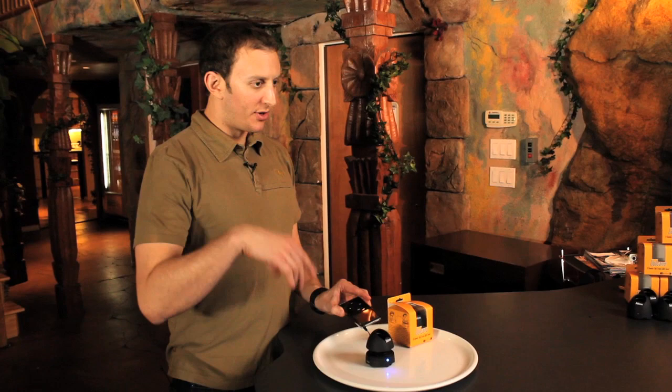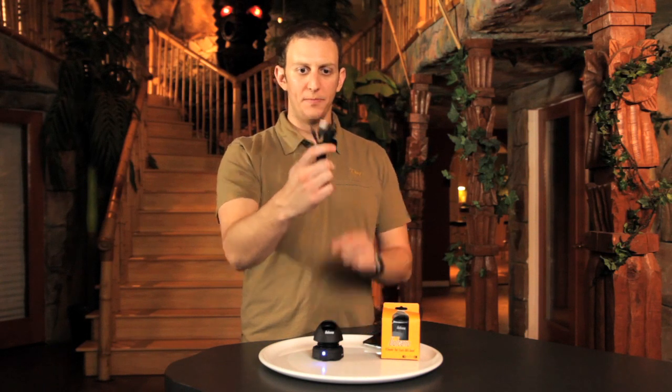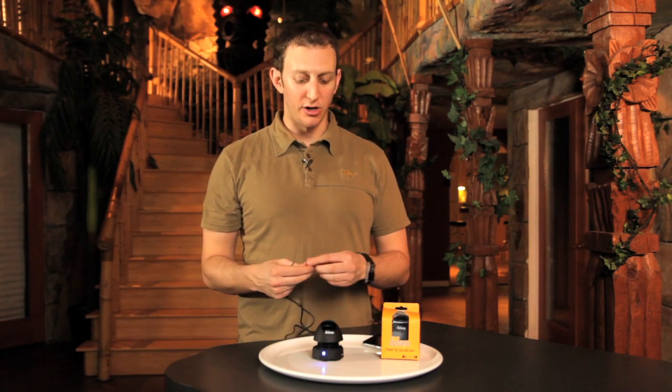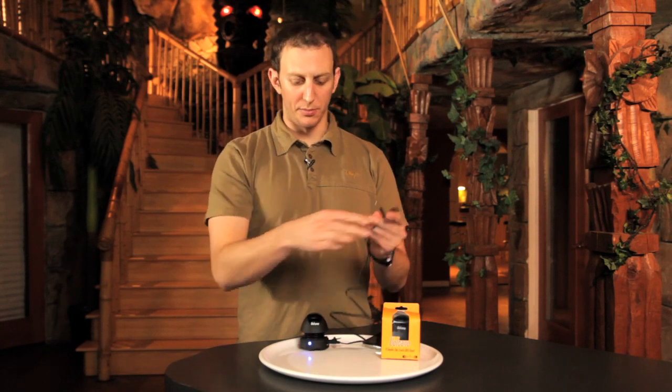Volcano is not just for iPods, iPhones, or BlackBerrys — it's perfect for the computer. It comes with a cord, and you can listen to the Volcano speaker while you're charging it on your computer. There's a micro USB slot here; you put the cord in and plug it right into your computer. You don't need to plug in the headphone cord — you can listen to music and charge it at the same time.